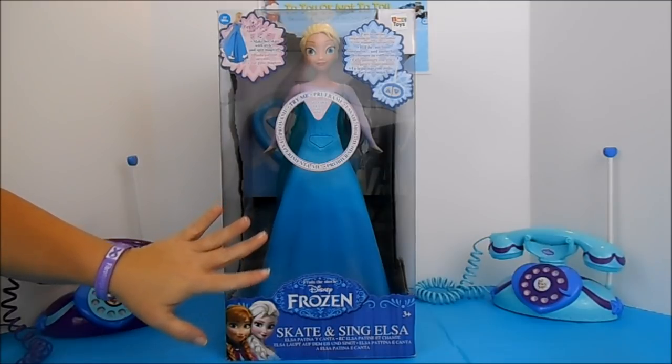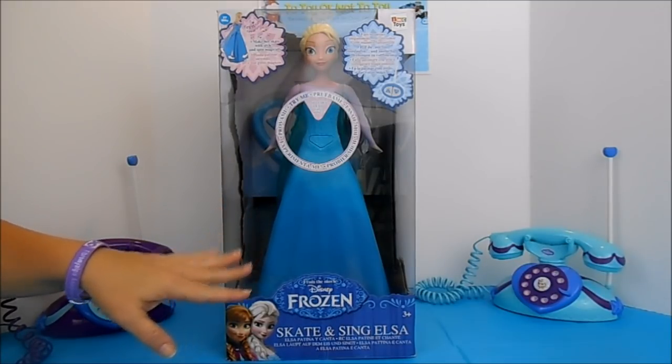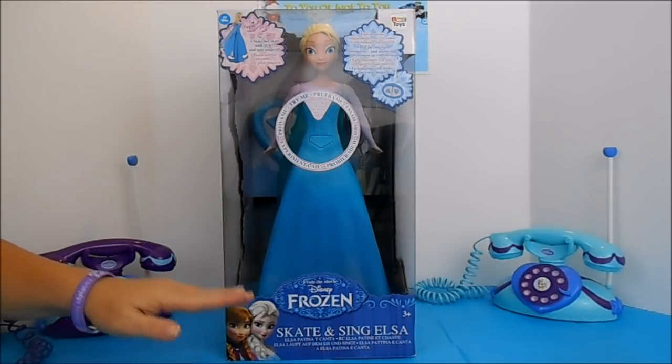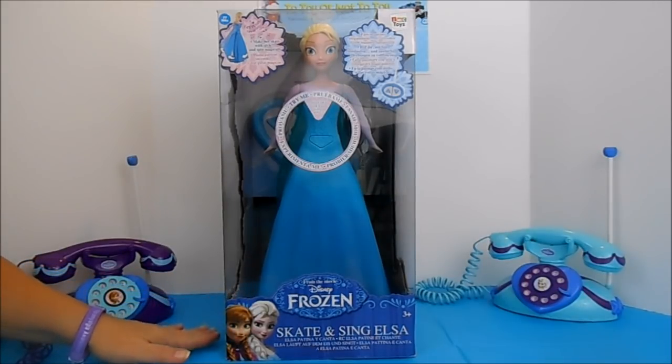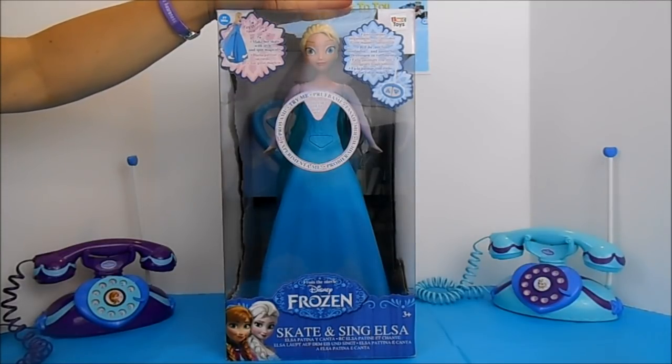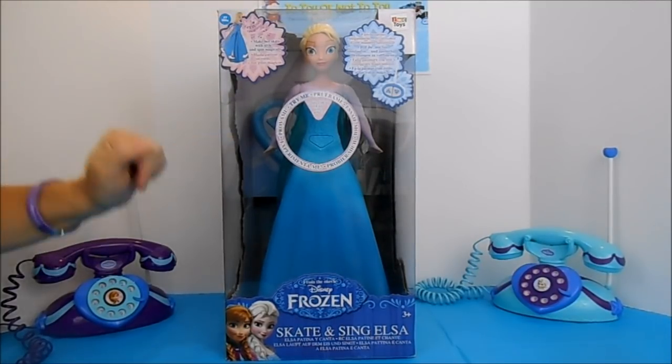Elsa was one of our first videos that we ever did, and she has since gone on to become our biggest with more than half a million views. But Elsa was really hard to learn how to control with her skating, so we thought we'd come back and offer some tips and tricks on how to get Elsa to skate easier.